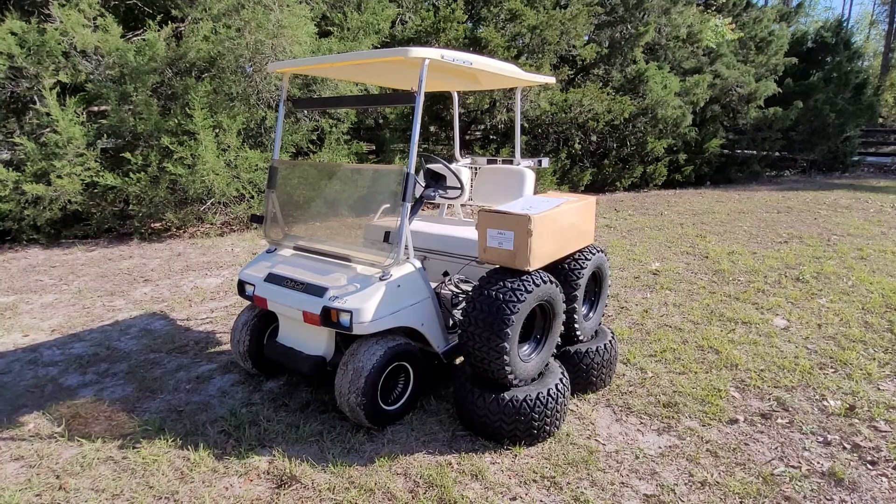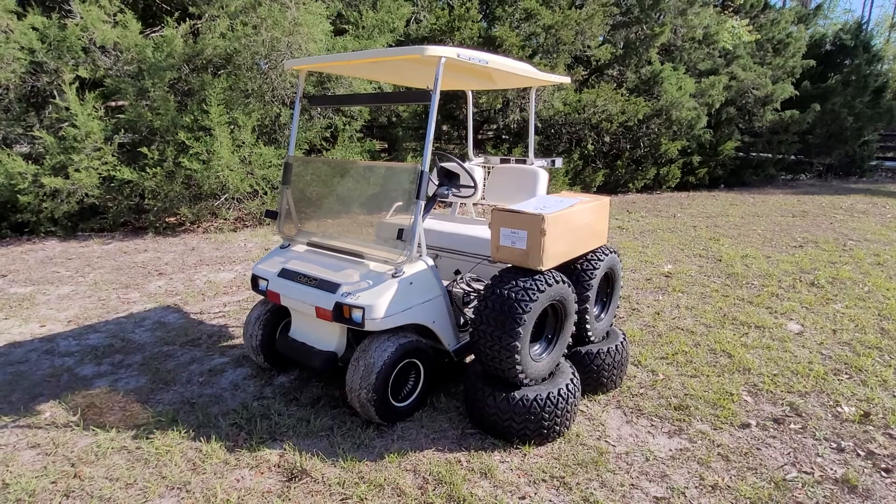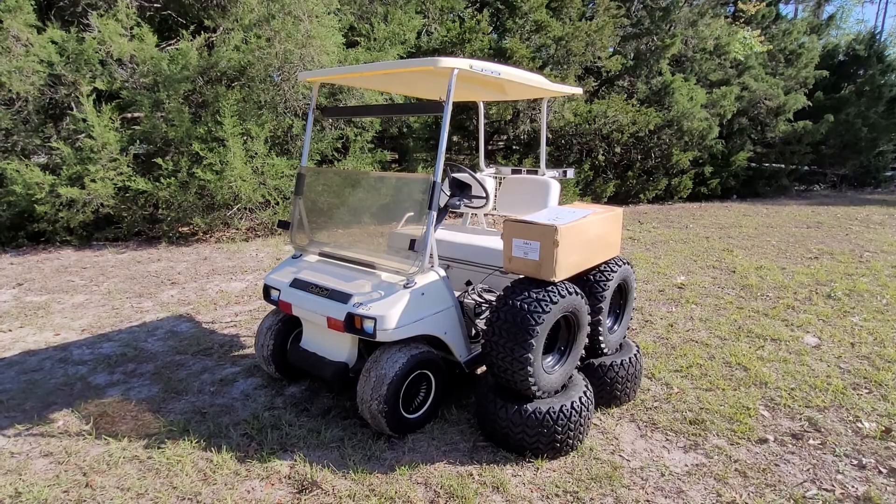Hey everyone, just doing a quick walk-around video. I am selling one of my projects — just too many projects, this one's got to go. This one is a 1983 Club Car DS 36-volt electric cart.